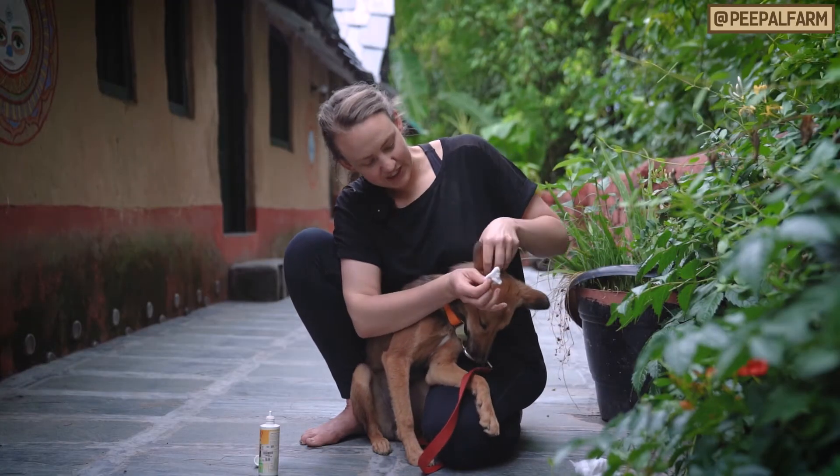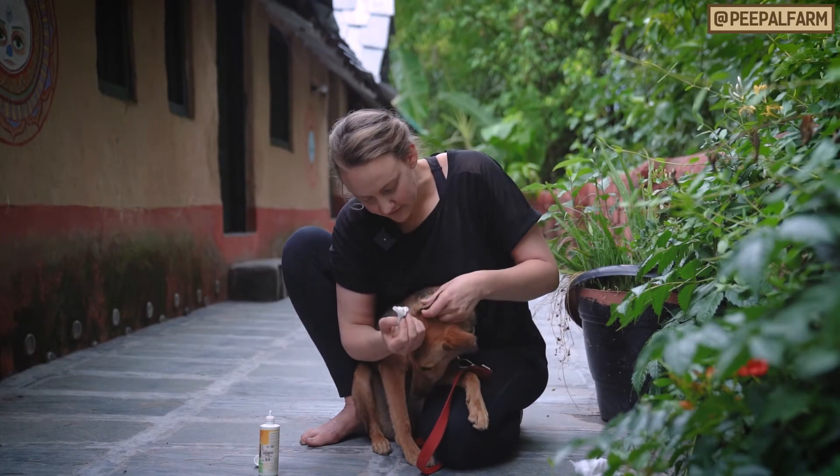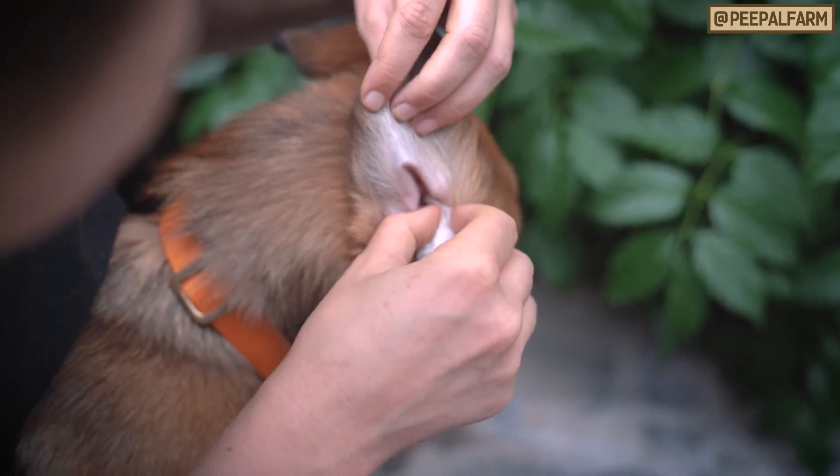The last step is to check the outside of the ear and get any dirt or earwax out of that part as well.